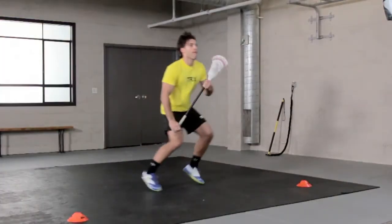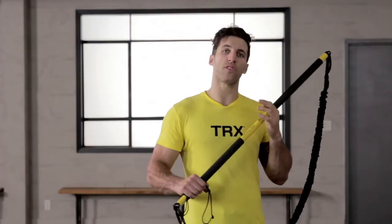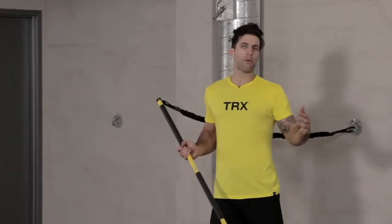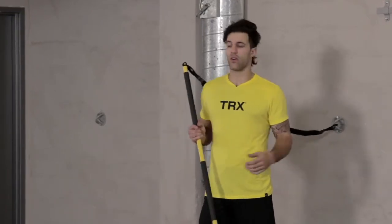We're going to do the triangle drill using our rip trainer. This is my favorite rip trainer drill — it's called the triangle drill, and it's going to complement our time and room shooting as well as our mobility shuffle and switch hand drill.